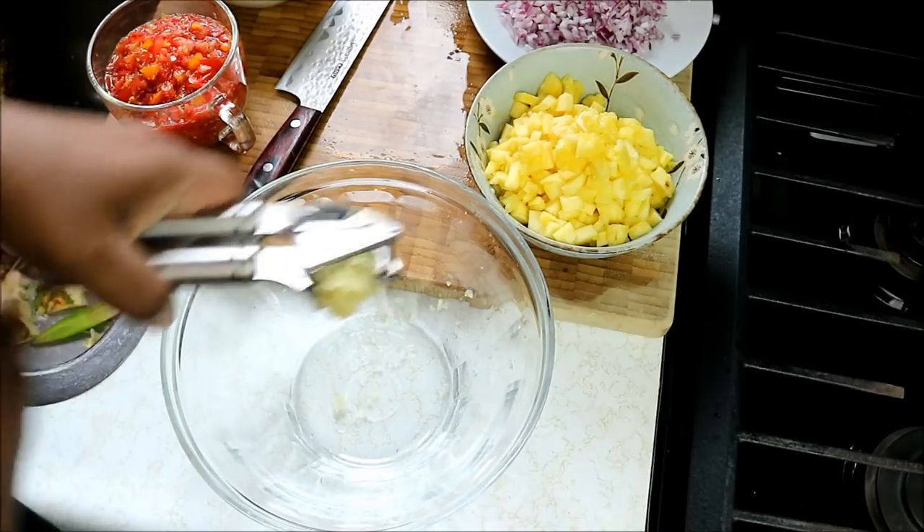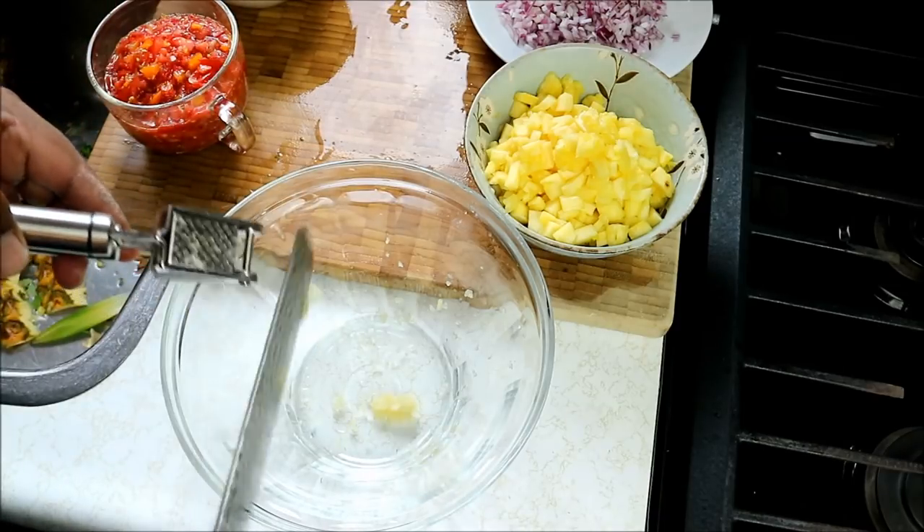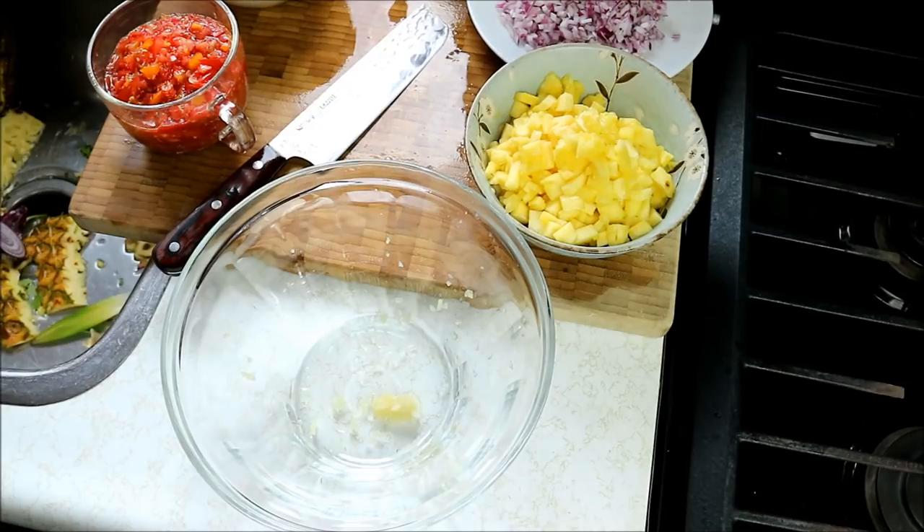I'm gonna go in with garlic right off the bat. I am upsetting some people here — garlic don't go into salsa. This is my salsa, this is not your salsa. So catch yourself.